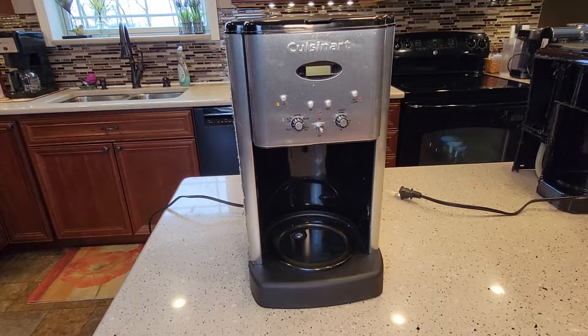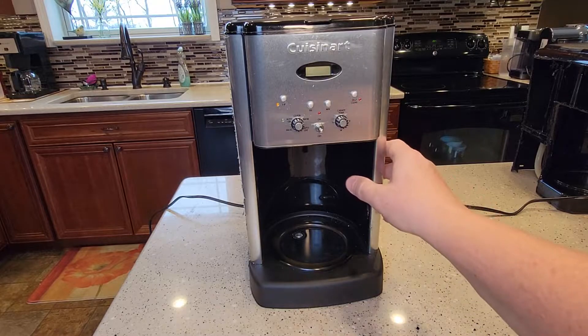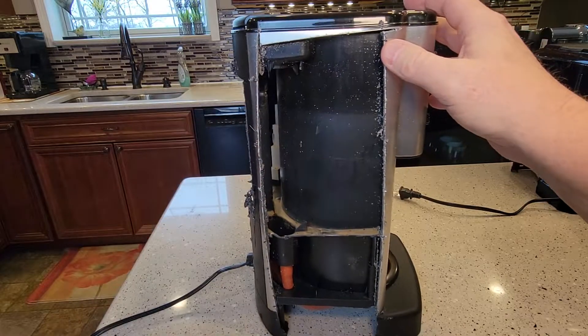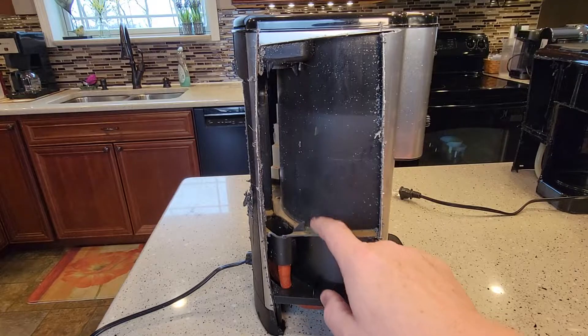Hello everyone, this is Just a Dad. Today I'm going to show you this Cuisinart 12-cup coffee maker. I was curious what this coffee maker looked like on the inside, so I cut it open. I actually thought this coffee maker was pretty old because of how dirty the area where you put the water is.